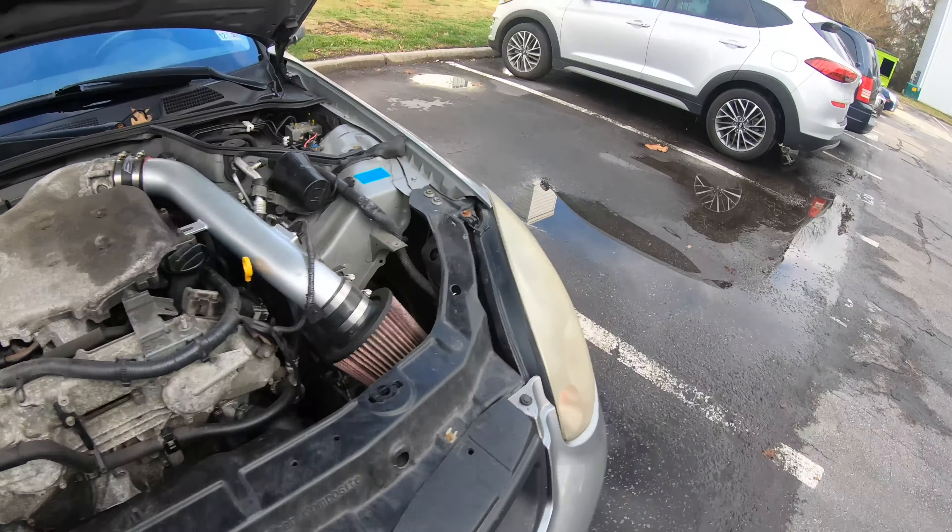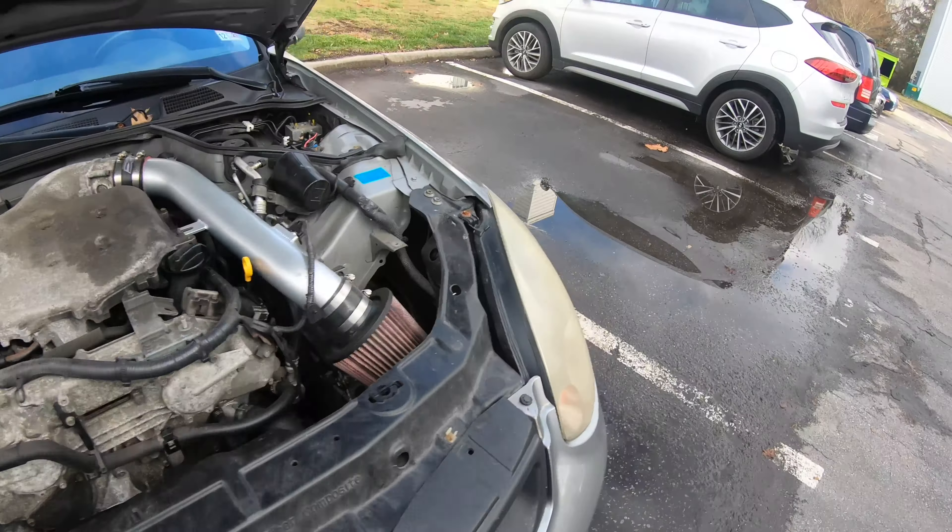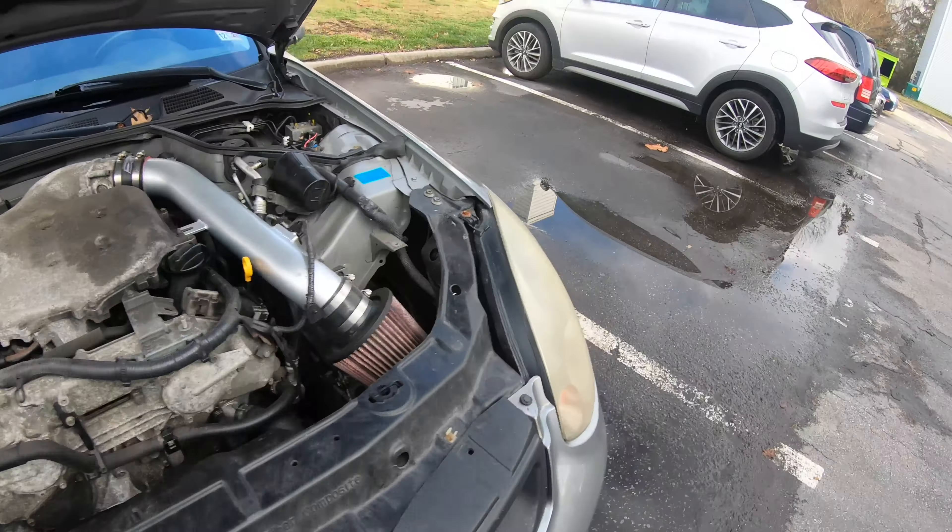Alright, we're outside — I gotta go back inside and get the strut bar, I forgot that. But basically all you have to do is take off these three bolts on each side. You might have to maneuver some things because some things might be in the way. These bolts are pretty tight and a bit rusty because that's what VQs do, so get your power drill.